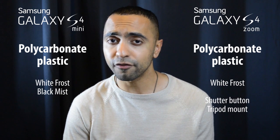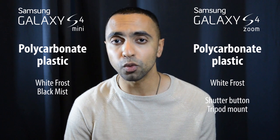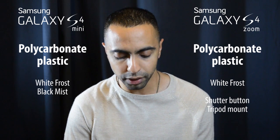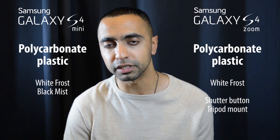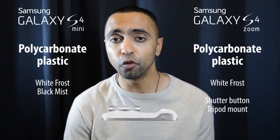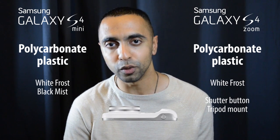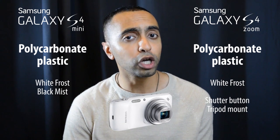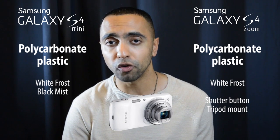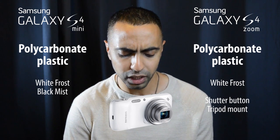You've got White Frost and Black Mist versions for the S4 Mini. The S4 Zoom currently only comes in White Frost — there may be a version later on, but currently it's just the White Frost. The S4 Zoom also has a physical shutter button, a lens at the back which you can zoom in and out, and a tripod mount at the bottom — great for keeping your camera steady when taking creative shots.